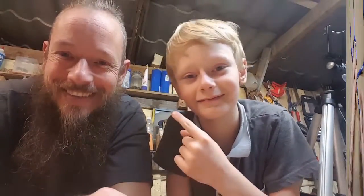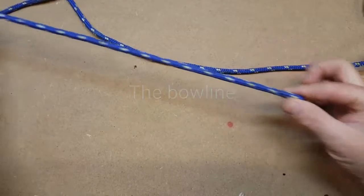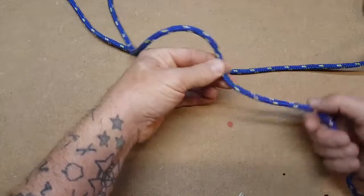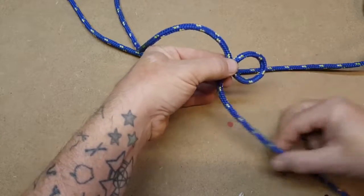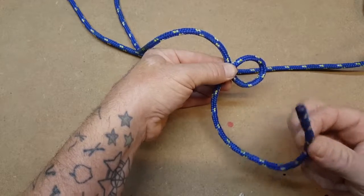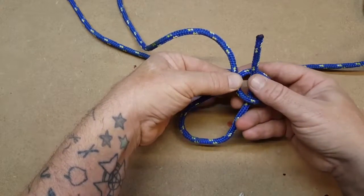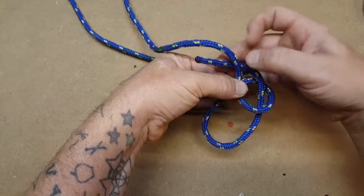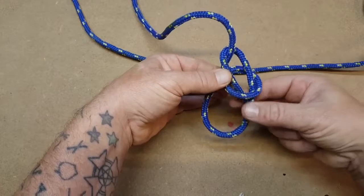This is Thomas and this is my dad. We start off towards the end of the rope and make a loop at the end of your rope, go through the bottom, round top, and then down through.